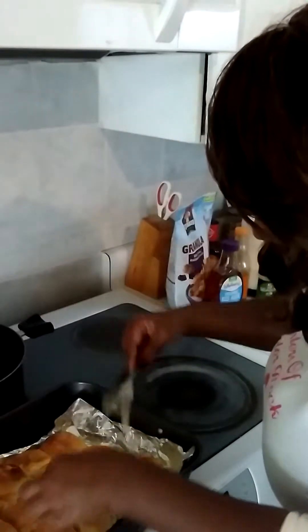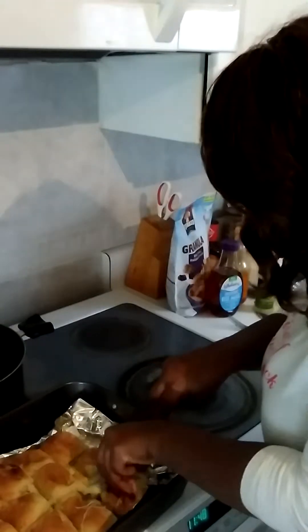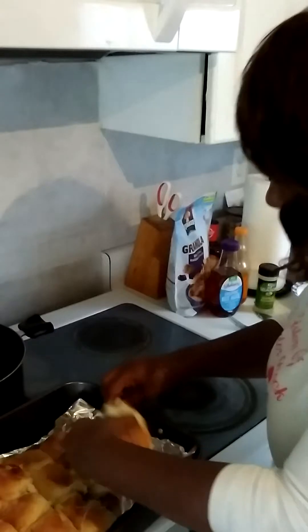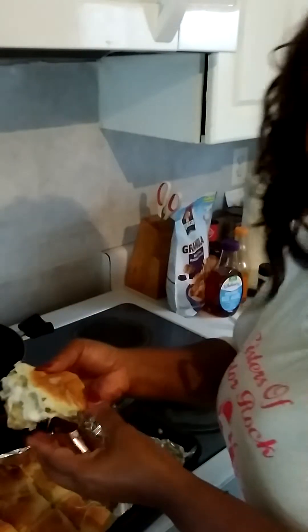You see how yummy that looks? So they're all yummy and tasty. Look how good that looks. I'm going to taste it a little bit — a little taste testing, just so you guys can see. Mm, mm. This is awesome. Thank you.